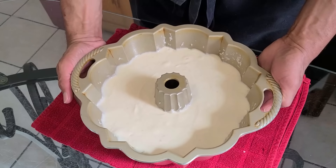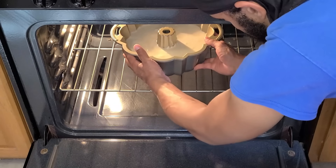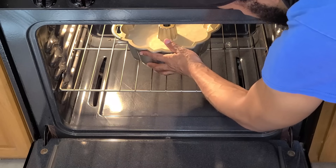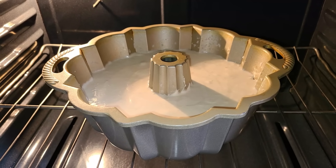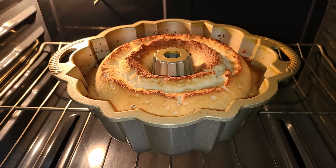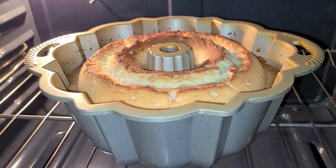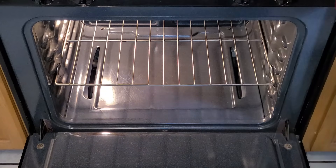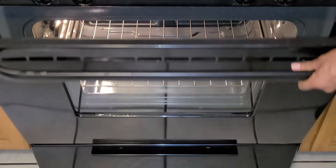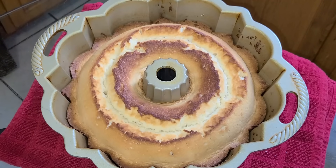Now it is ready to be baked. Place this into a preheated 325-degree oven on the bottom rack and bake for 1 hour and 10 minutes. It's been about 1 hour and 10 minutes — let's remove this from the oven. A toothpick inserted into the cake should come out clean. Let the cake cool for about 3 to 4 hours before removing it from the pan.